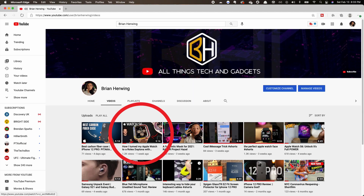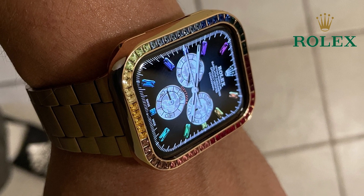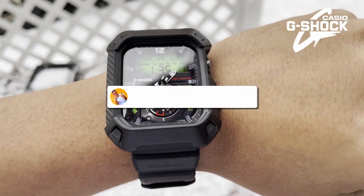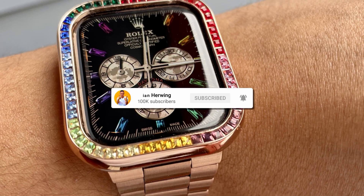I made a video before showing you how I turned my Apple Watch into an amazing looking Rolex Rainbow Daytona watch, a Gucci watch, as well as a Casio G-Shock watch. I will link those videos in the description for you, or you can also click on the links I'm putting up on your screen right now. So let's get started with this video.